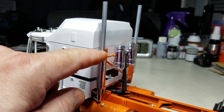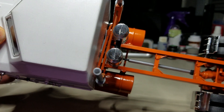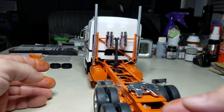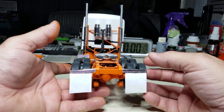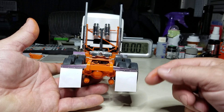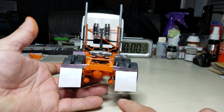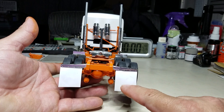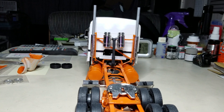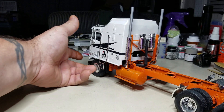I also ended up cutting off the top of the stacks and went with Evergreen tubing for the stacks so they look a bit better without the split on them. On the backside I added mud flap brackets — not sure what truck those came off of — and added thin plastic pieces for the mud flaps. I haven't decided if I'm going to leave them all white or put a Kenworth logo on the bottom center of them. There's a chrome fifth wheel on it.